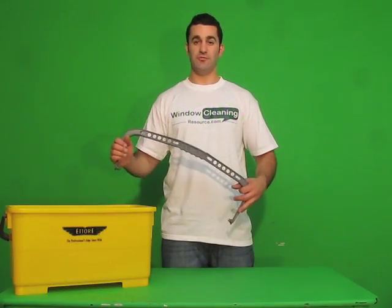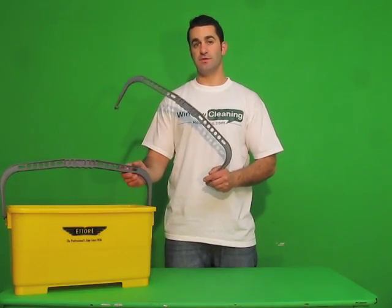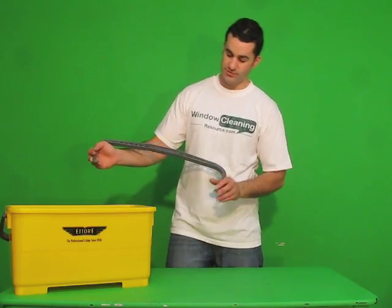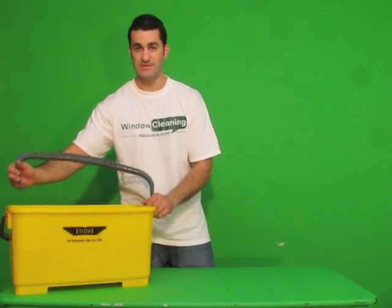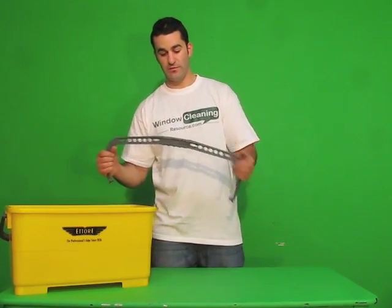This is a replacement handle for your Ederay Super Bucket. If anything happens to the handle that your bucket comes with, you can purchase a replacement handle. All you do is pop it on right where the existing handle was and you're ready to go again with a brand new handle.